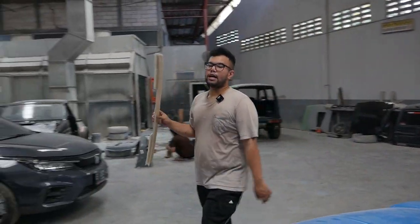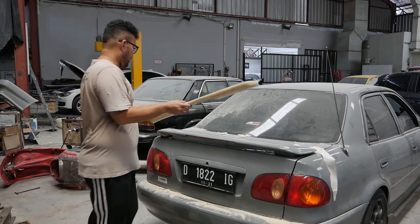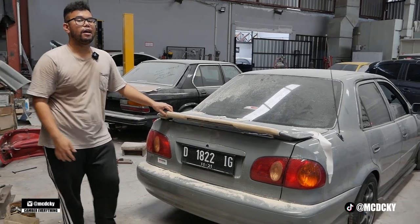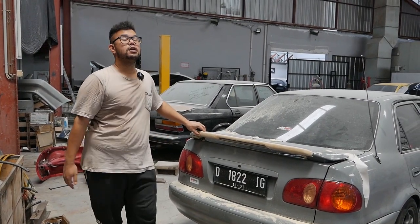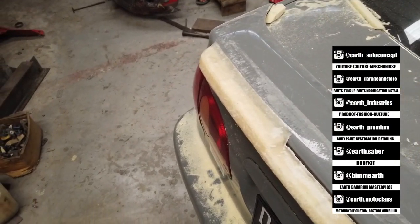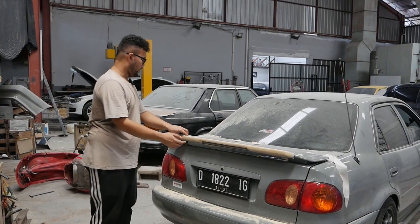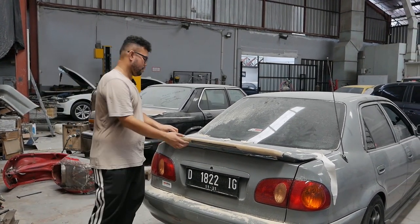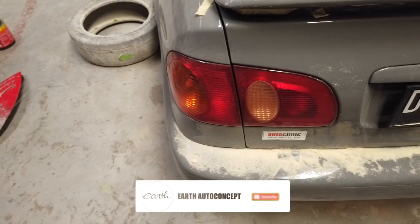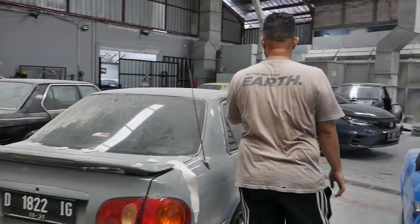The duck tail looks like this — for those who know, like on a GTR, Civic, or Stilo, there's a duck tail after the spoiler. We made this custom, shaped to match the tail lights, and it sticks out a bit. Per the request of Om Rama, the owner, he didn't want the duck tail too high — like it's slapping the wind. So we kept it flush and level so airflow is smooth. It looks great, and it's one and only in the world — custom made, one of one. Perfect.